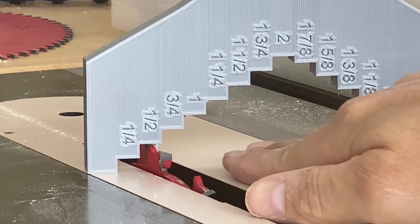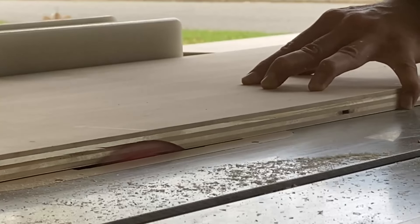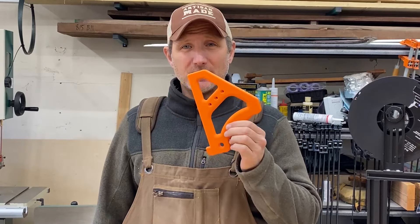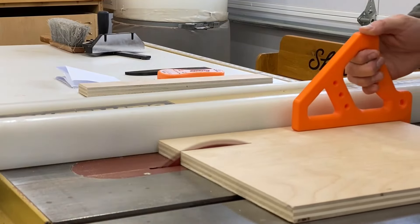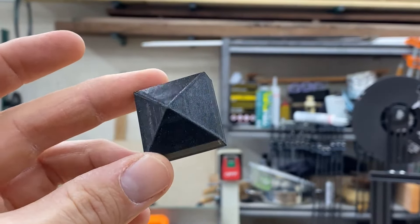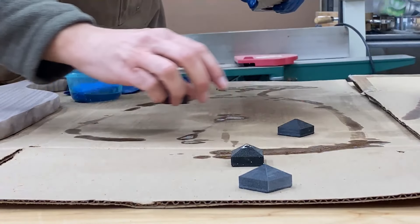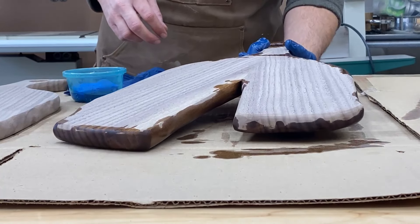This is a very easy thing to find, download, and print. This one I designed on my own to try to learn how to use these 3D programs. Another very useful tool for the shop is a push stick — you can easily find these files in all different shapes and sizes. Here's another simple thing that I designed: these are painting blocks, and I just use them to keep things elevated from the table surface so they don't stick to the table.